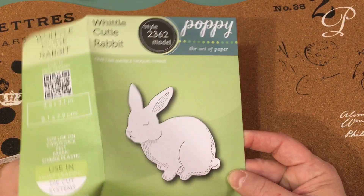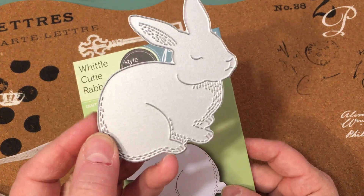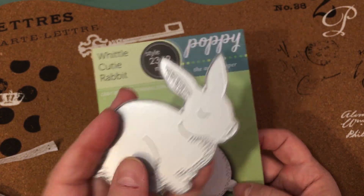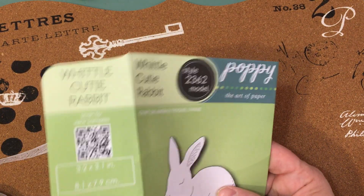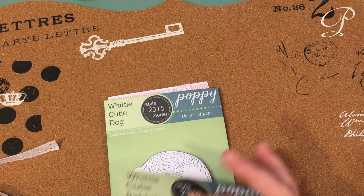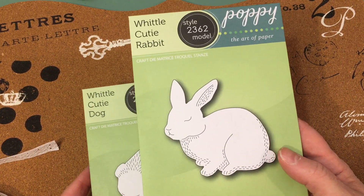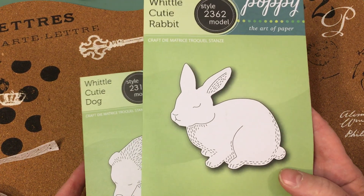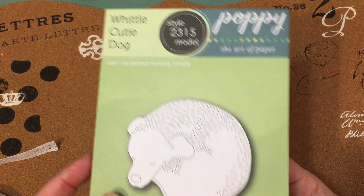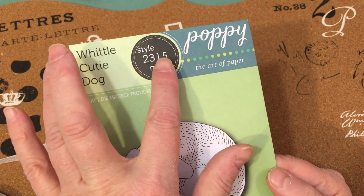This bunny is so cute — I just love that these dies have these little hash marks that cut into the paper. I purchased the bunny because I got very excited about it for Easter and also just for baby cards and different things. I also saw this die, which is called Whittle Cutie Dog and it's 2315.